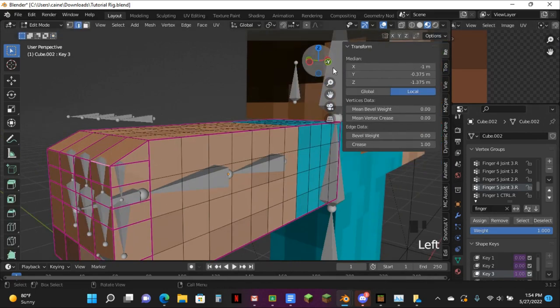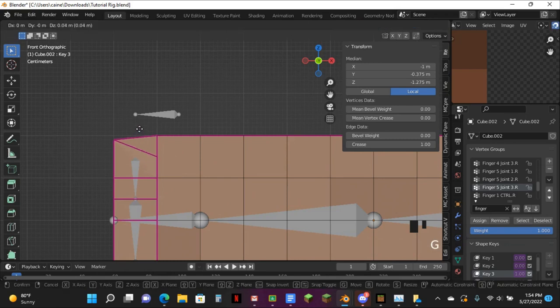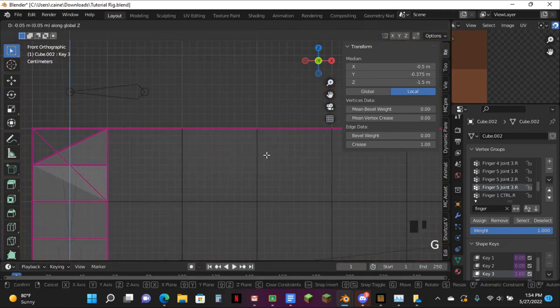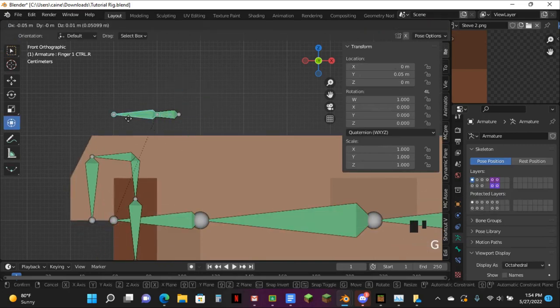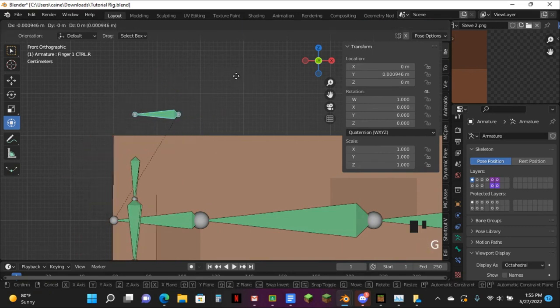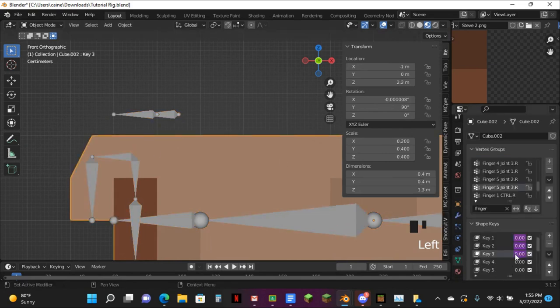I'm just gonna do this part — go to this key, make sure you have snapping on, pull it up to here, and pull this back part right here. GZ, and then just right there. Now you can just press off again. I'm gonna copy this driver.